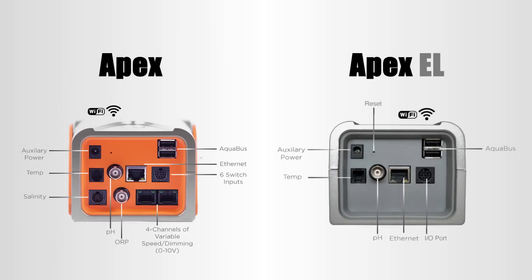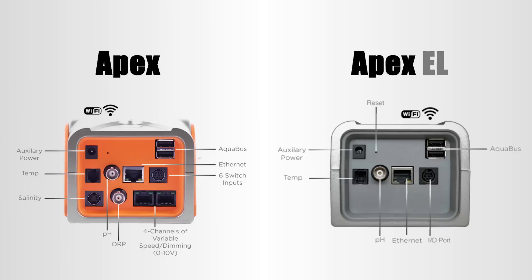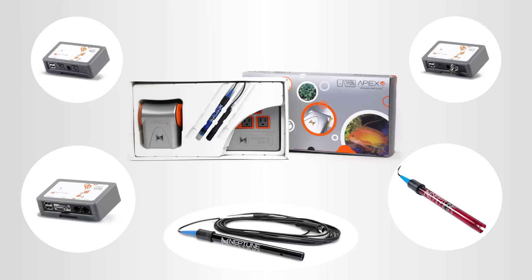The only difference between the Apex and Apex EL is the lack of ORP and salinity monitoring as well as the 0-10 volt control ports. The beauty is that you can easily add these features to your Apex EL with the use of a VDM and the PM modules.